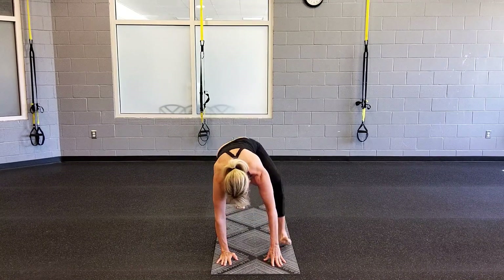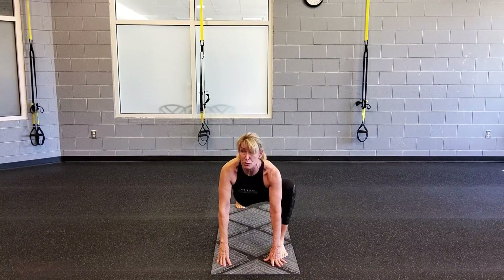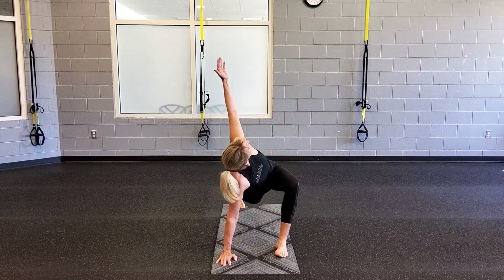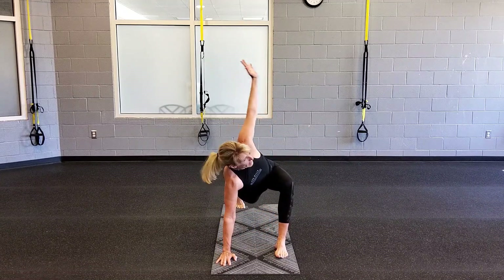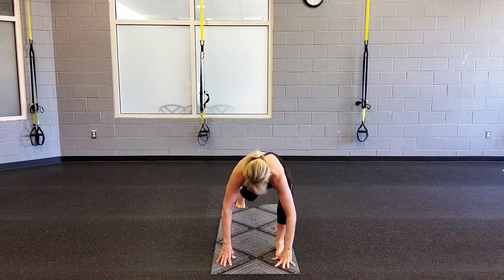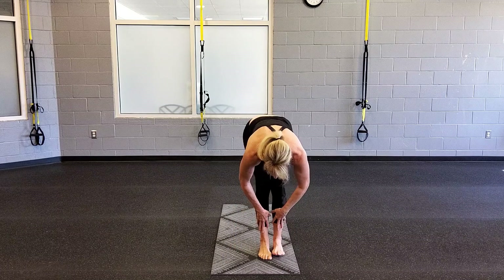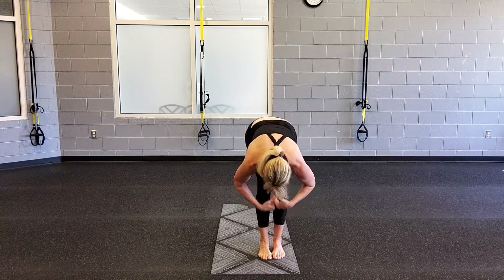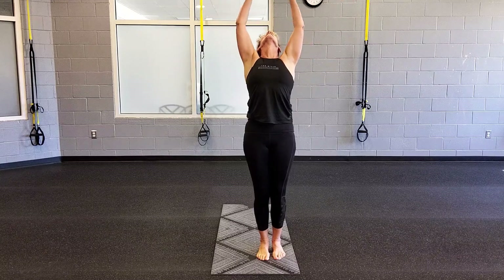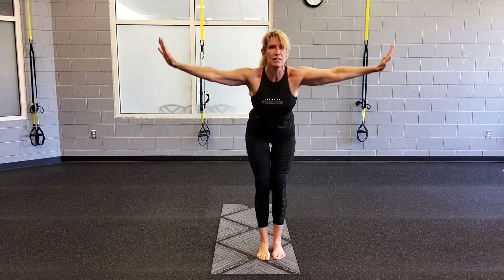Bend your right knee, bring it forward. Beautiful lunge. Open up to the sky. Inhale, gently bring that hand back down as you exhale. Big step into your forward fold. Notice that you're already feeling more flexible. Inhale. Breathe. Exhale. Low.